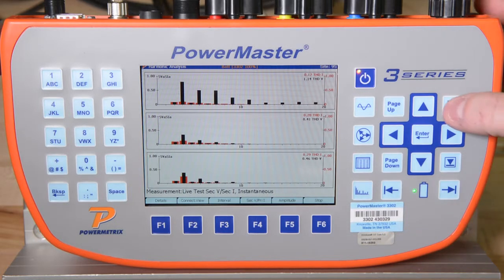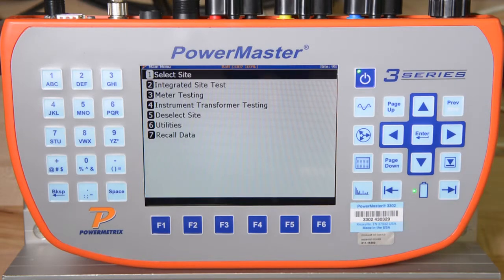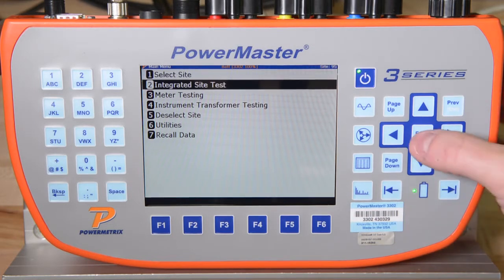The most efficient way to test a metering site is to use the PowerMaster's integrated site testing menu. Integrated site testing was pioneered by PowerMetrics and offers the user an easy-to-follow step-by-step procedure to test the entire site. We start the test by scrolling to Integrated Site Test and pressing Enter.